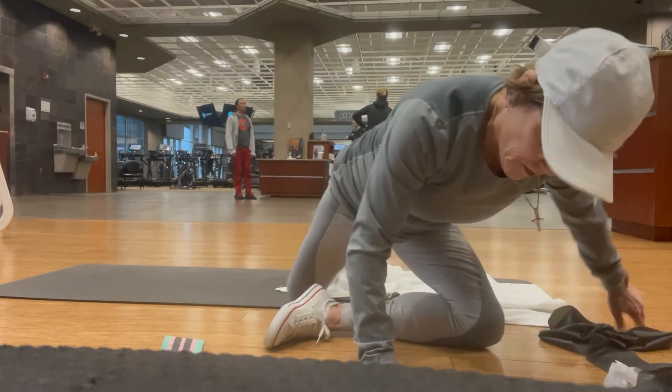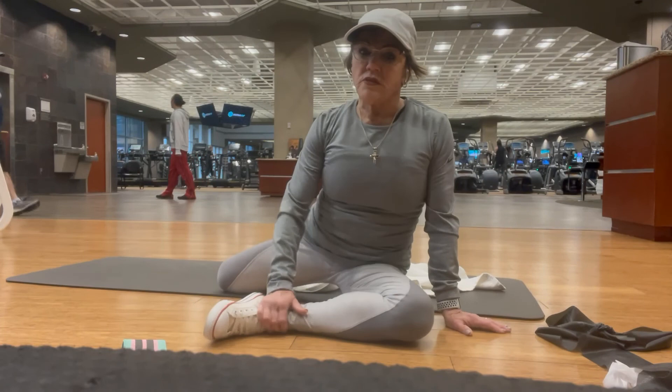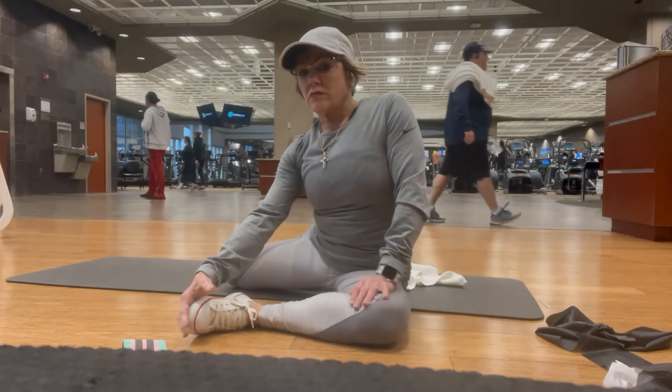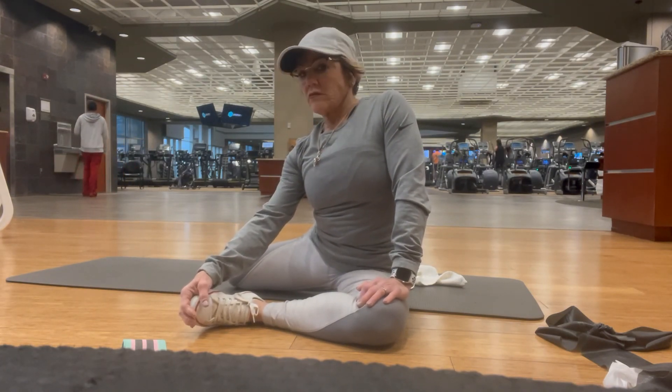I'm really pleased with this video. It shows different things that you can do in the privacy of your home or at the gym. I'll see you — Stephanie Carlson, Think Den — in the next video. Bye-bye.